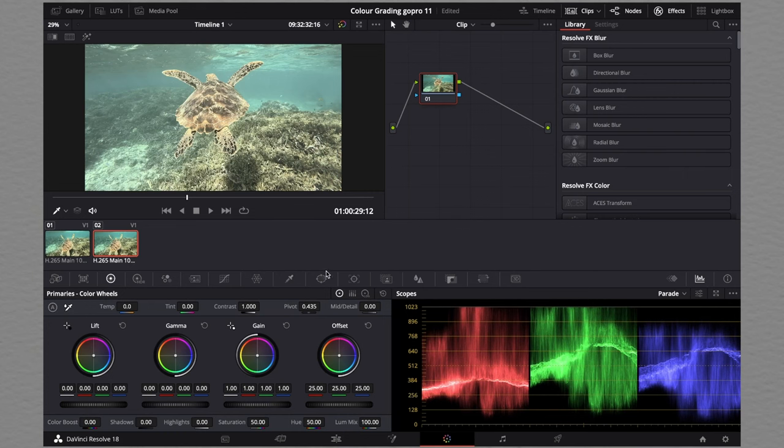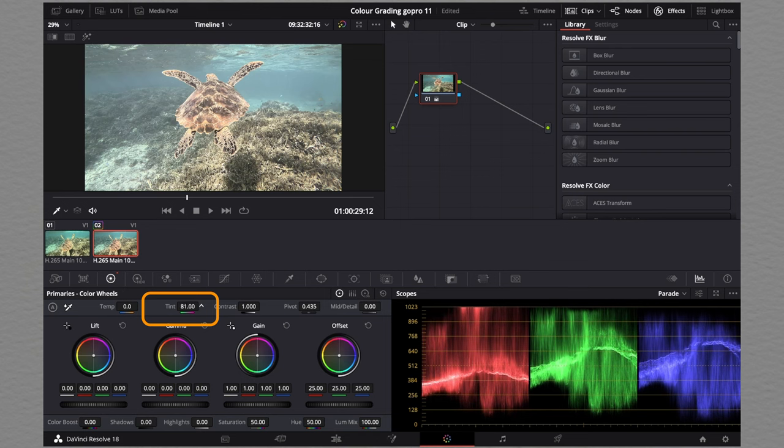The first thing we're going to do when color grading underwater videos is adjust the temperature and the tint. The GoPro videos you record are probably going to be too green and too blue. So we're going to start by moving the temperature to the right-hand side — you can see this is already making a difference. Usually for underwater videos you can go all the way up to between 90 and 100.